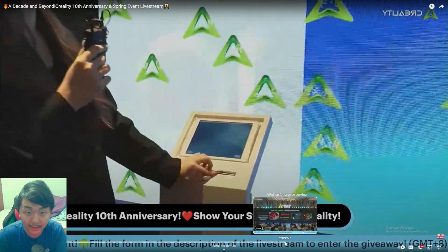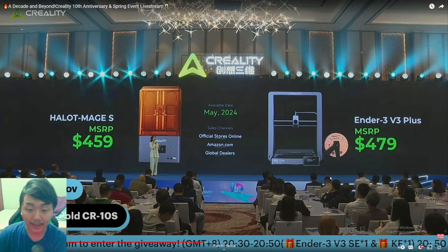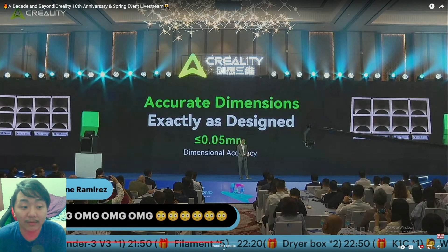Now jumping to Creality's live stream and the K2 Plus specs. First, a quick look at the Ender 3V3 Plus: it has a 300 by 300 by 330mm build volume — bigger than the K1 Max — at a price of $479. My current Ender 3V3 prints amazingly, just isn't big enough, so having that size and print quality at $479 seems great, and on sale it might hit $400.